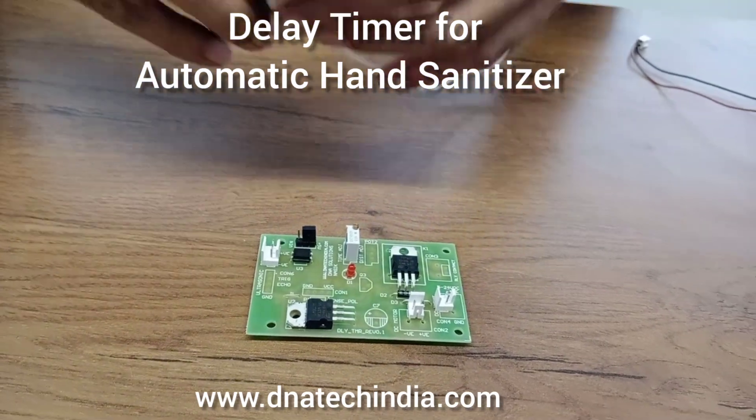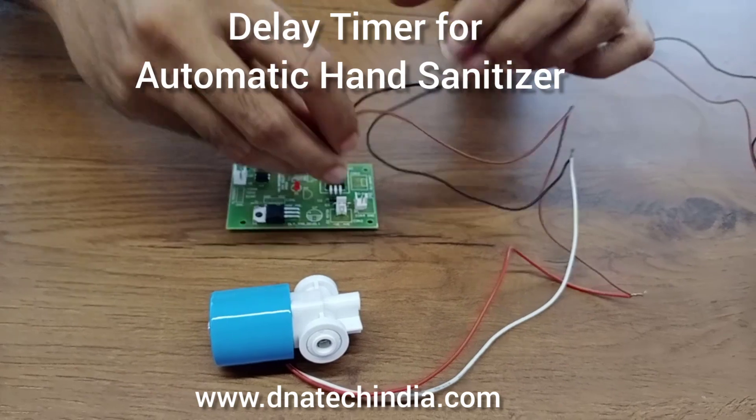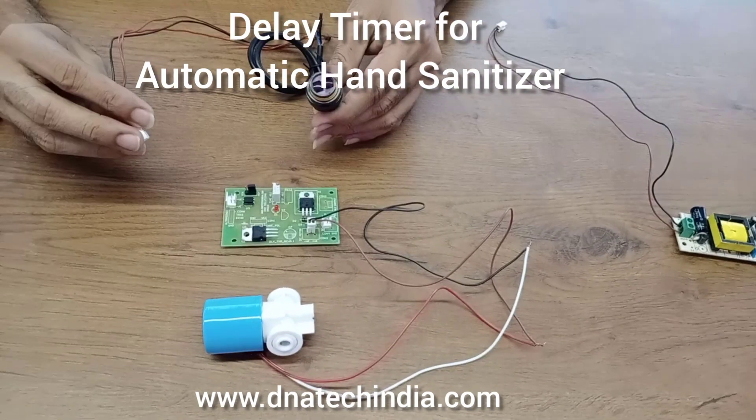I will connect a 24 volt solenoid. I am using an IR proximity sensor — E18 — over here.